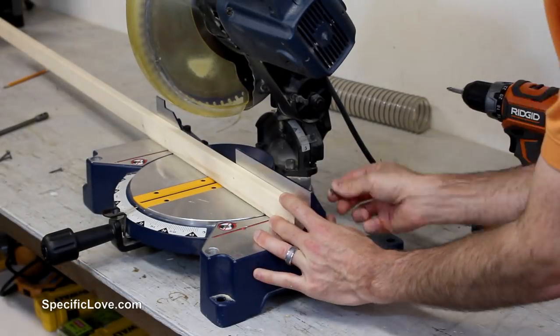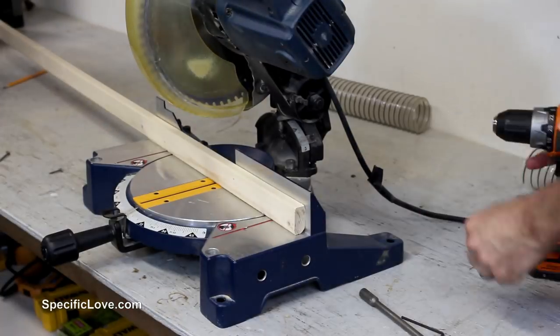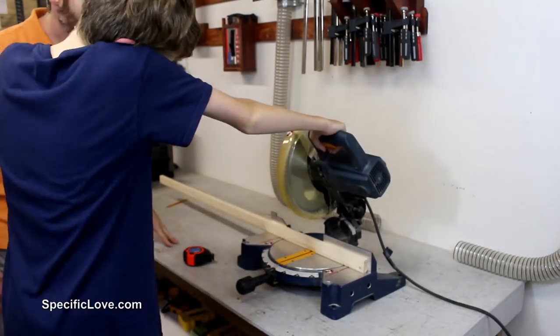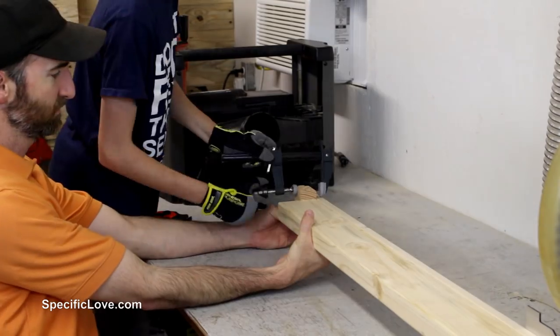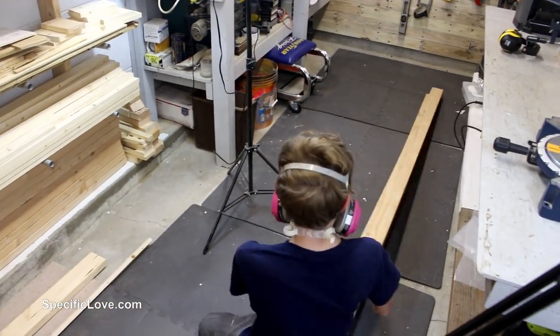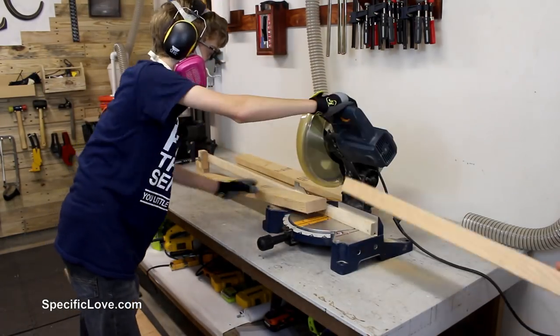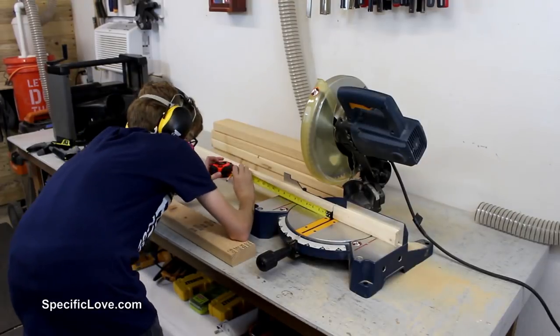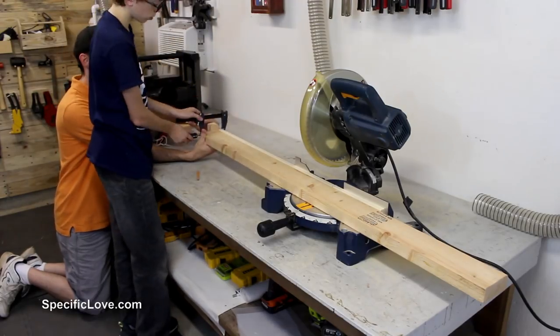I first started by adding a temporary fence to my miter saw because most of these cuts are going to be repetitious. I then brought my son out to the workshop to give him a few lessons in building with this project. He learned how to use a long fence to set up stop blocks and to make cutting several identical boards easily. For this cart, we used 2x4s for the frame — we needed six boards at 17 inches, four at 32 inches, and six at 39 and a half inches.